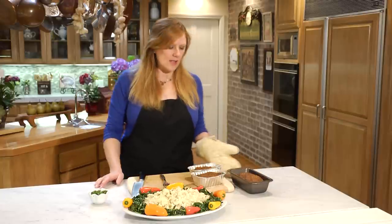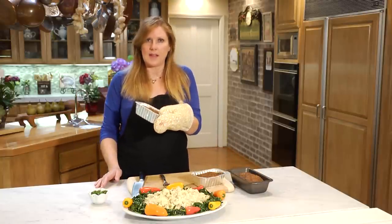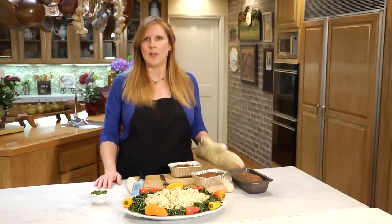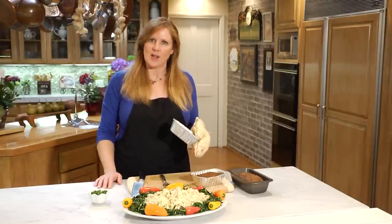And then if you do these little ones, which I like because you can put them in these pans, you can wrap them in foil, put them in your freezer, and when you want a quick meal, you can pull them out, thaw them, and then have a personal-sized meatloaf.